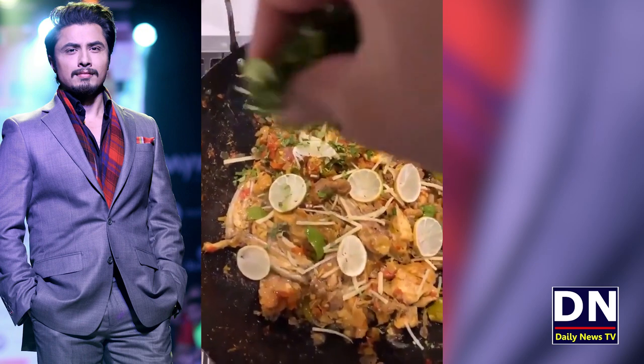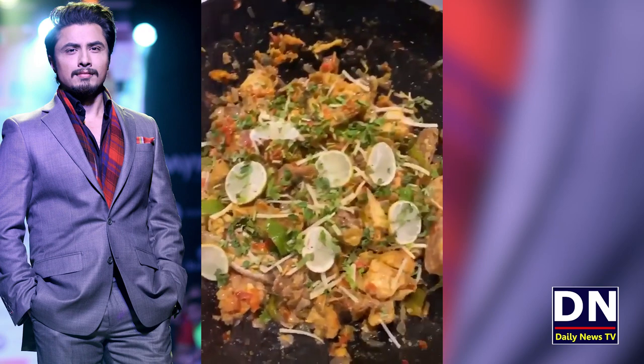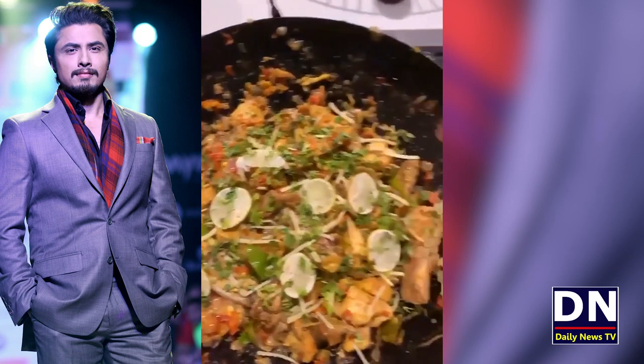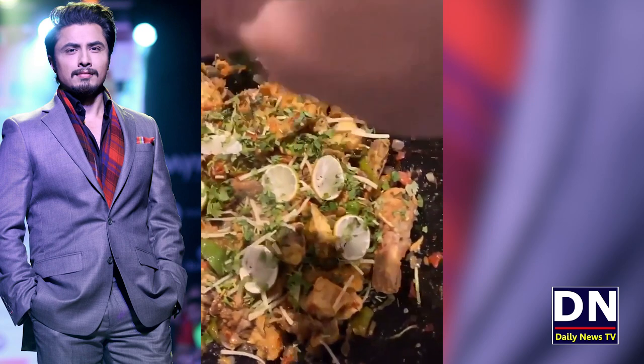Let the bread be ready with the milk. The meal is coming together nicely. Come and enjoy the chicken.